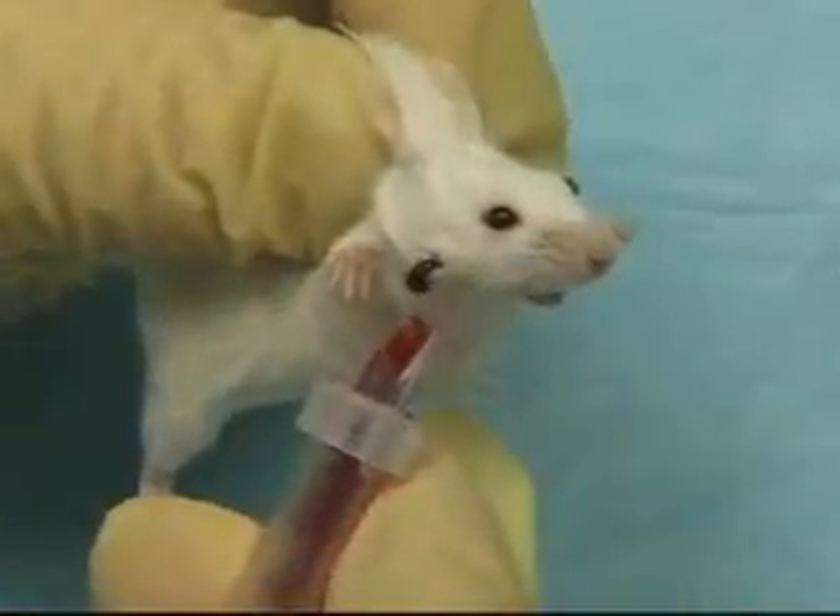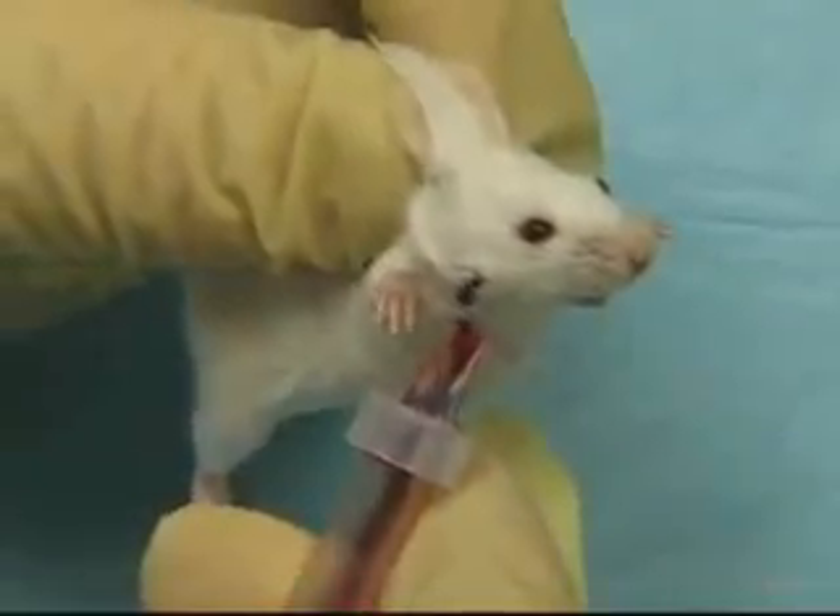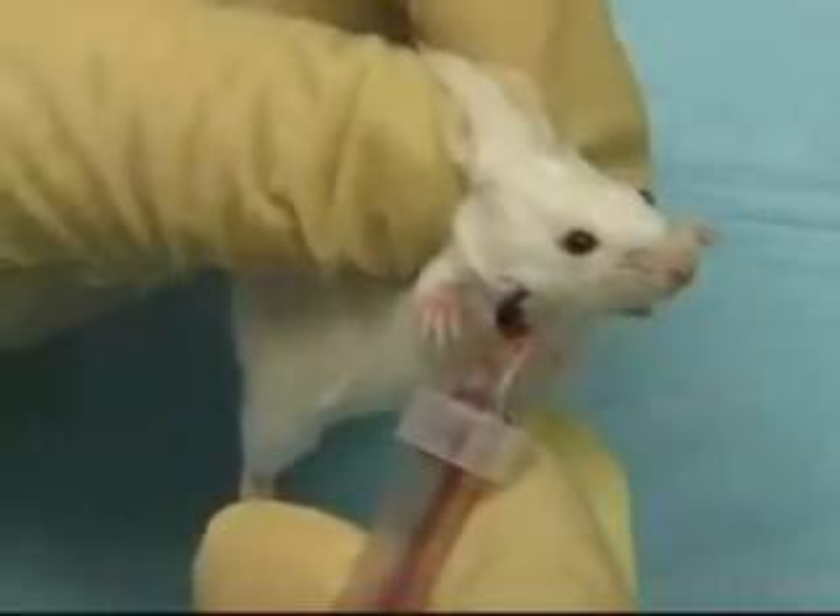Using inexpensive Goldenrod Lancets, one or two drops to a half mil of blood can be quickly and easily drawn without hurting or losing the animal.